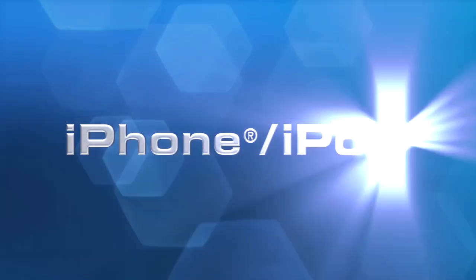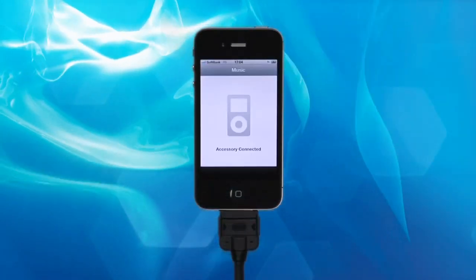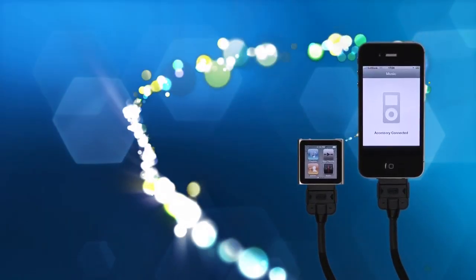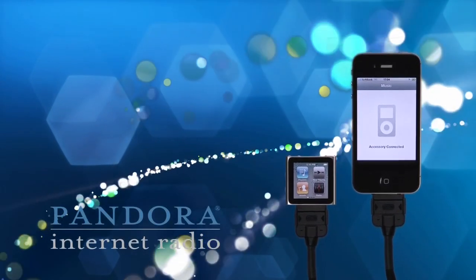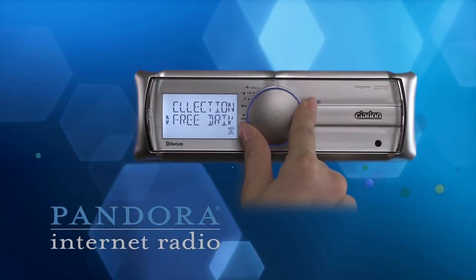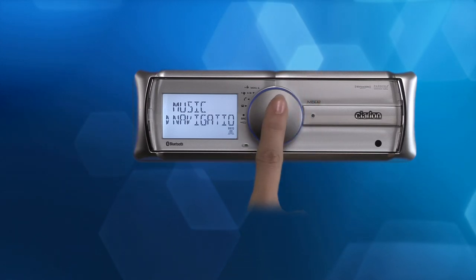iPhone and iPod connectivity. You can connect your iPhone, iPod, or USB memory device directly to access your music. Download the Pandora Radio app onto your iPhone and you'll even enjoy personalized radio stations that play nothing but your favorite kind of music anytime and anywhere.